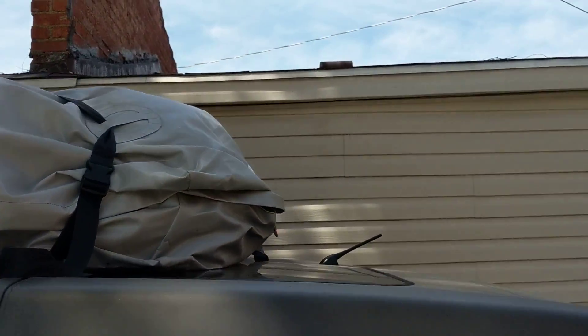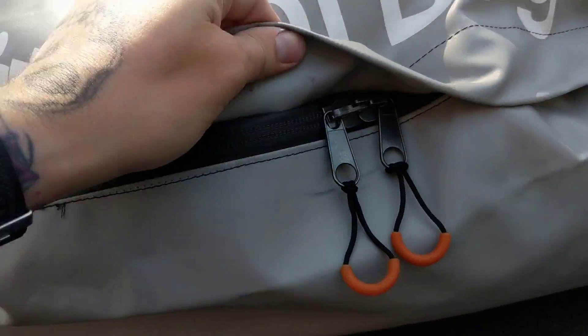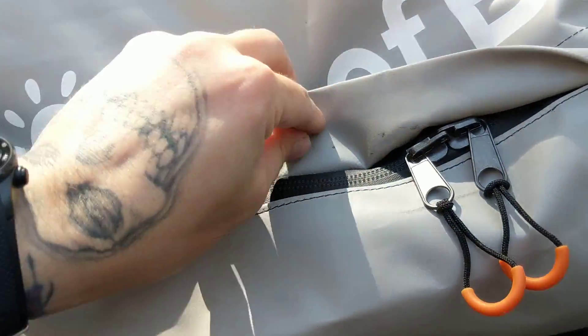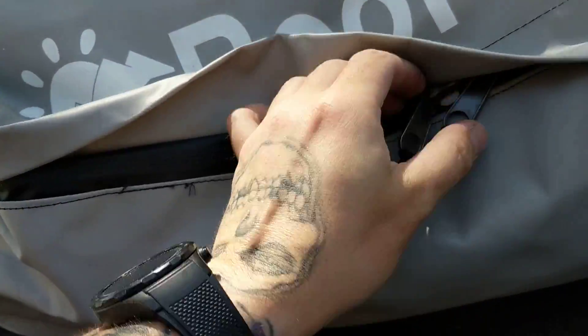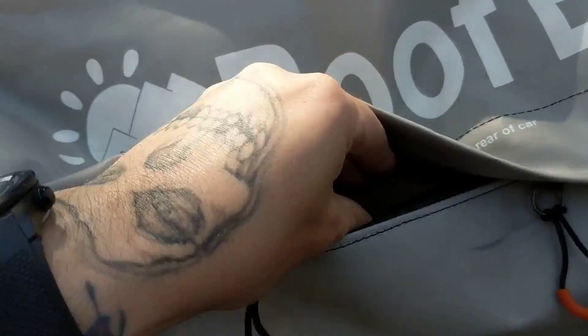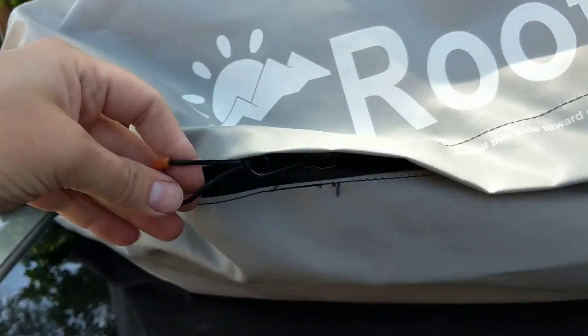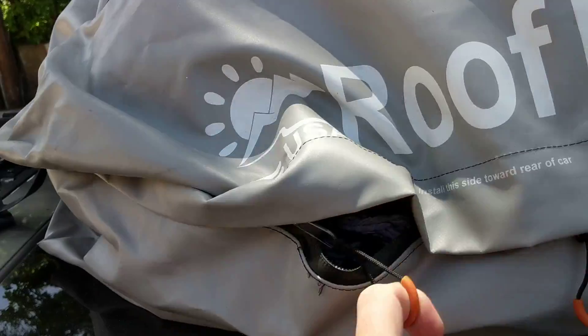Let me go around to the back and I'll actually show you that a little bit more. Sorry about this — it's hard to film and climb on my car. So you can see the zipper here, and it's got this rubberized rubber around the zipper to make sure that nothing inside gets wet.